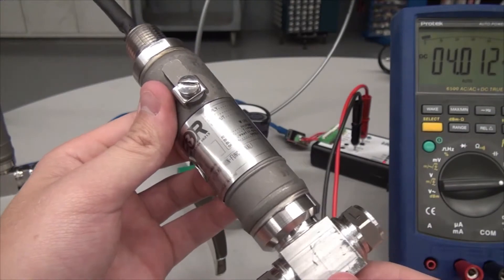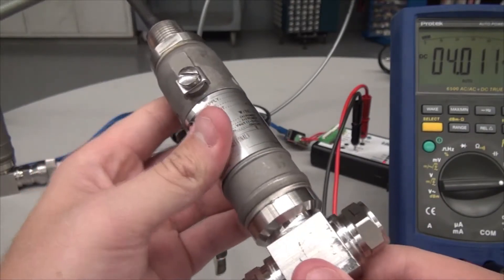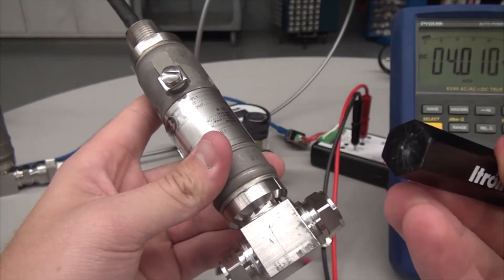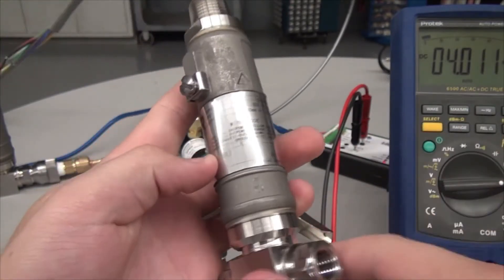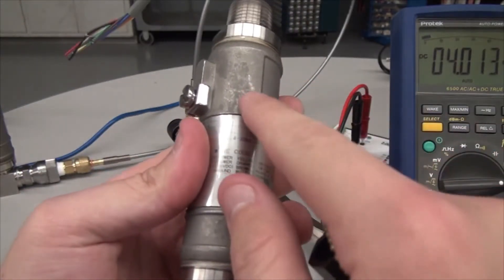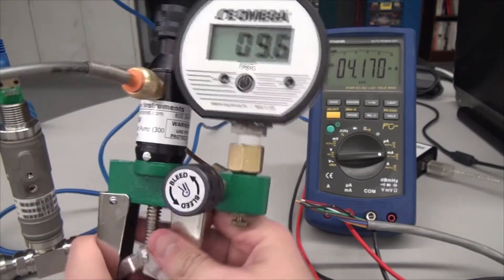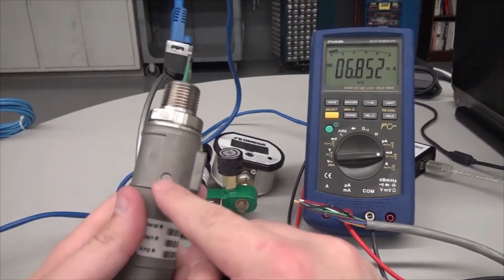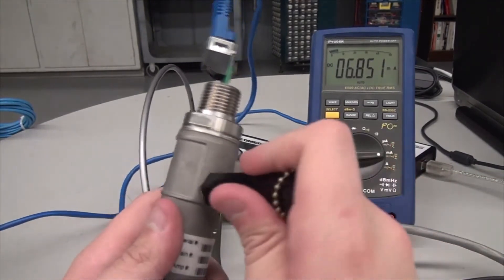The 815DT has the ability to easily set the zero and span set points with the magnet externally. Located on the casting is a circle for zero and a triangle for span. To set the zero, bring the pressure to the desired value and touch the magnet to the circle for three seconds. This will set the current pressure to zero.